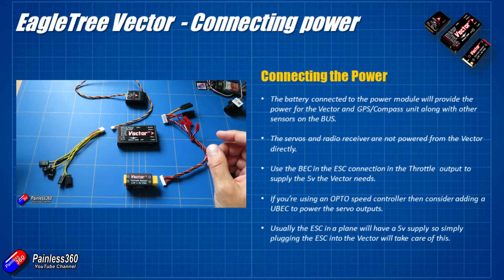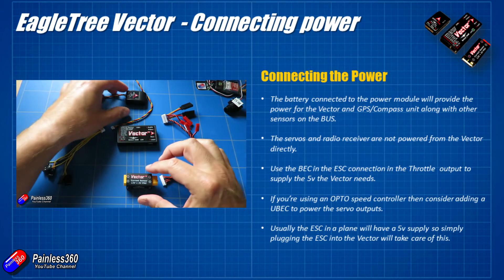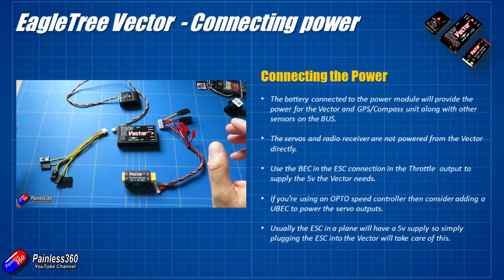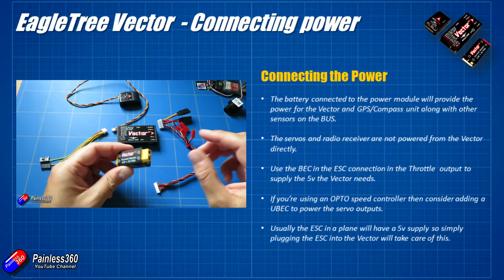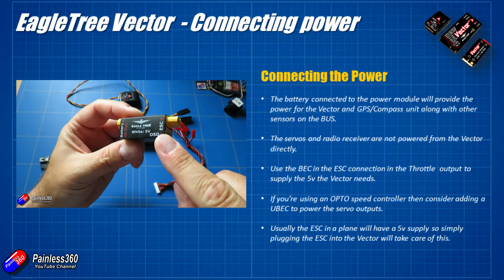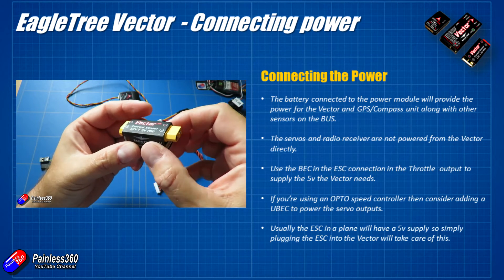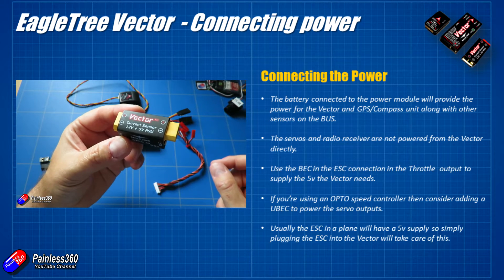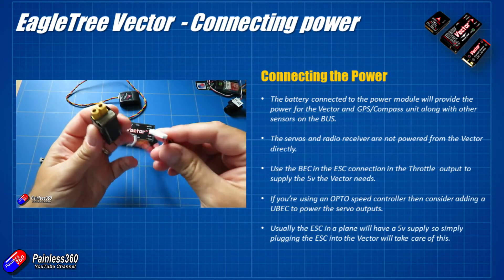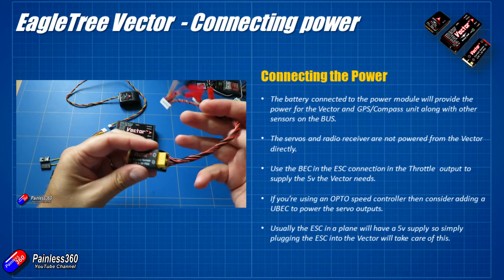The power system on the Vector is worth discussing because there are actually two of them. First, we plug the current sensor — the 12V plus 5V PSU box — between the speed controller and the flight battery. This supplies the power the Vector needs: both 5V and 12V for the Vector, the camera, video transmitter, external GPS and compass, and anything else plugged into the bus connections. All of that is taken care of just by plugging in the flight battery.